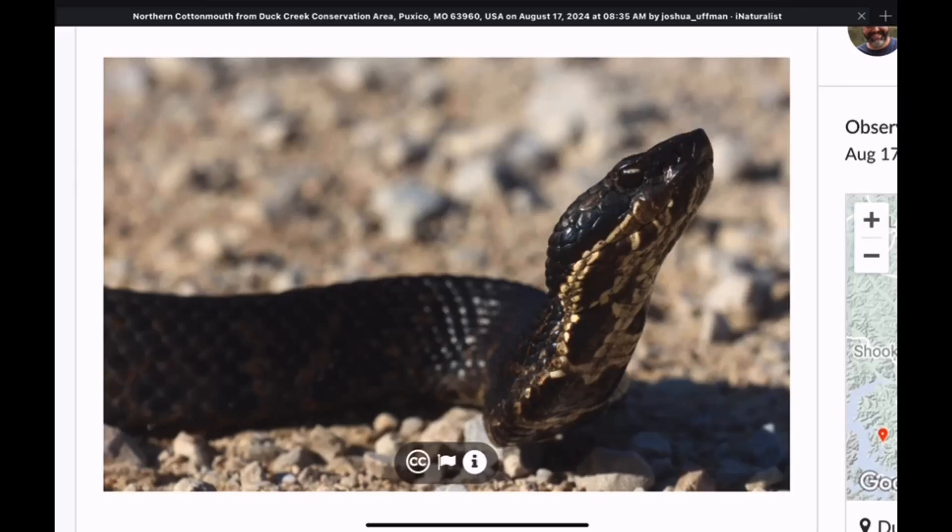Welcome back to the show everybody. Today I thought we'd take a look at some of the identifying features of everyone's favorite snake on the internet, the cottonmouth. As we have covered in the group on Facebook, Wild Snakes Education Discussion, and I've mentioned it several times here on the channel, there are two species of cottonmouth that are currently recognized in the United States.